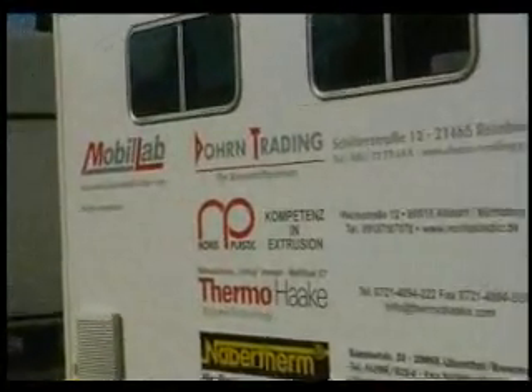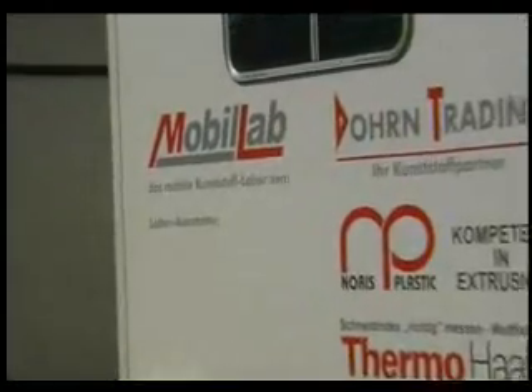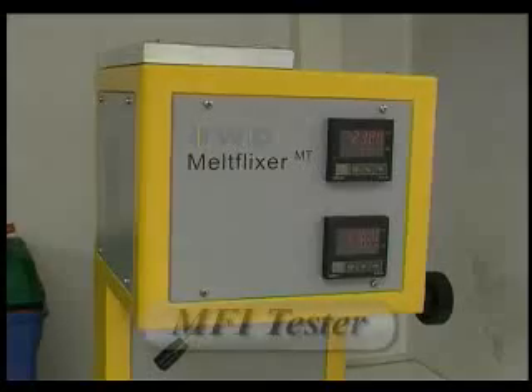Other important tests can be carried out in the mobile lab, such as MFI testing through the MFI tester.